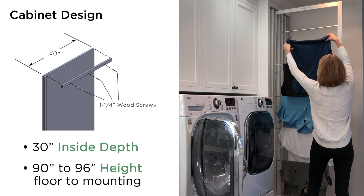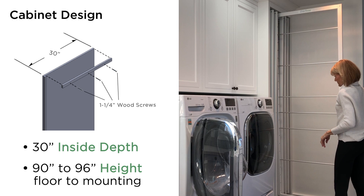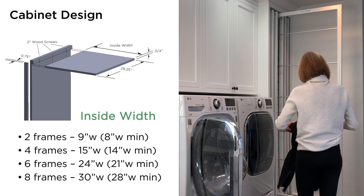The vertical height from floor to mounting surface should be between 90 and 96 inches for optimal use. The frames including hardware are 85 inches, leaving open space below. The inside width varies based on the number of frames you want to install. DryAway comes in 2, 4, 6, and 8 frames.